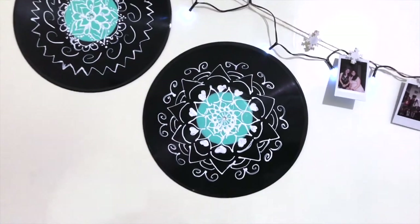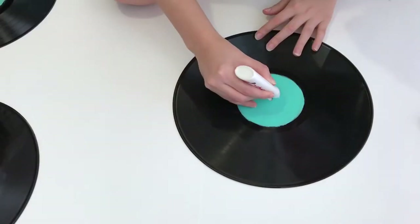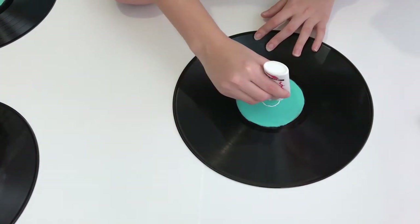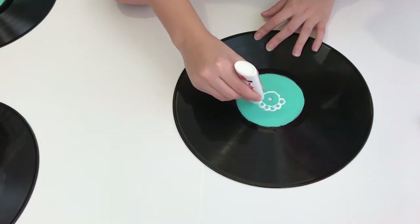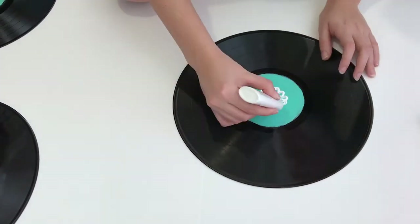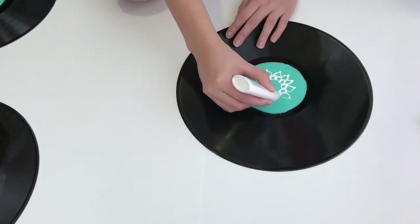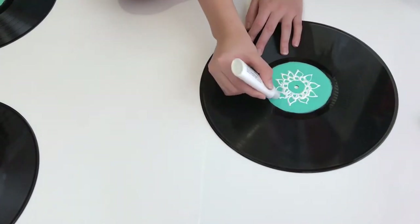To make these record frames, you will need records and paint. I'm using puffy paint, but I recommend using a paint marker so it's easier to draw the pattern. This is an optional step, but I painted the middle of the records to match my room with acrylic paint.